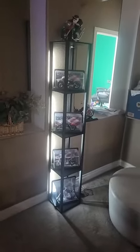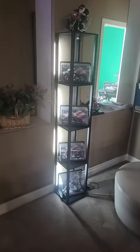Hey folks, coming at you with a product review on this shelving unit right in front of me. I have a similar shelving unit that has lights going down the side rail, which I absolutely love — it holds all my Harley memorabilia. This one is pretty cool too.